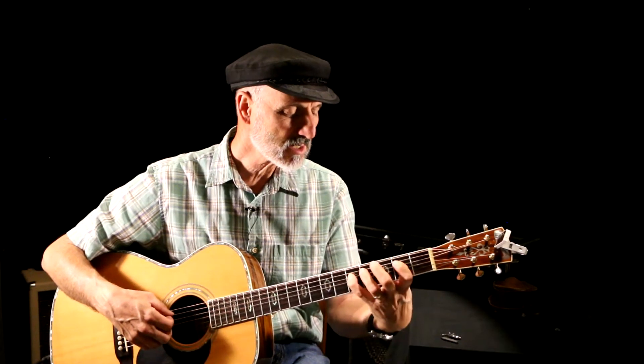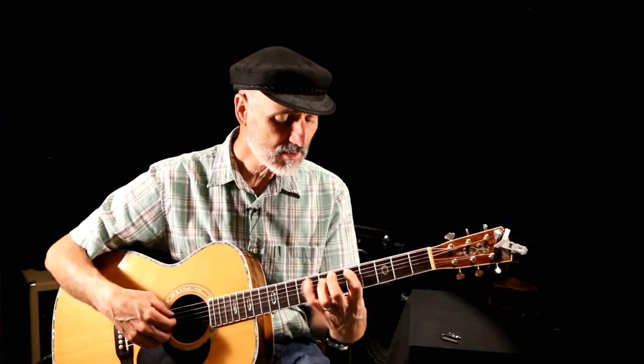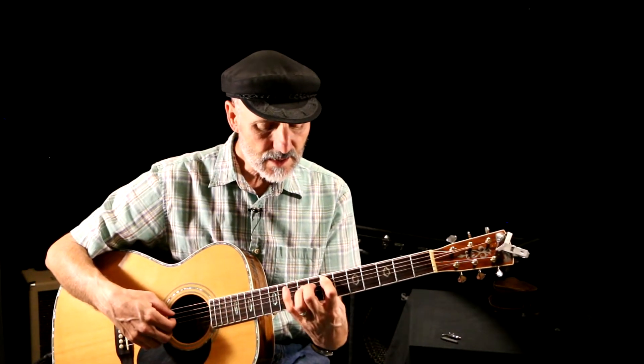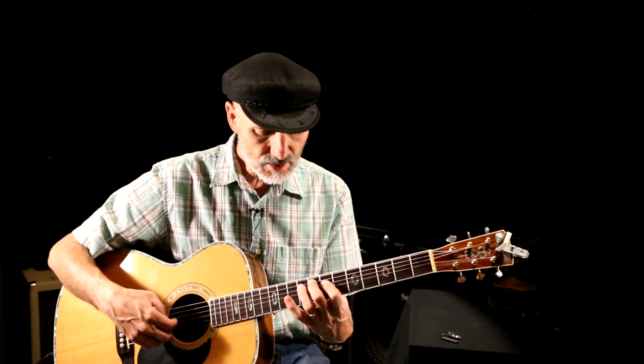C, E, G is major. D, F, A is minor. E, G, B is minor. F, A, C is major. G, B, D is major.